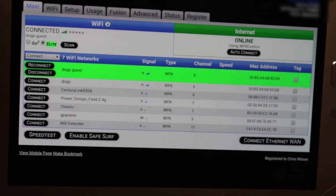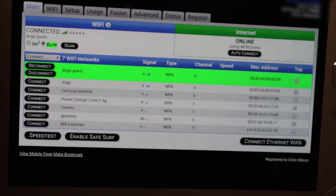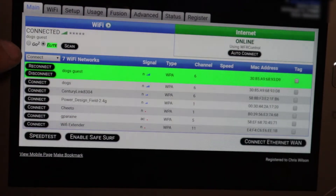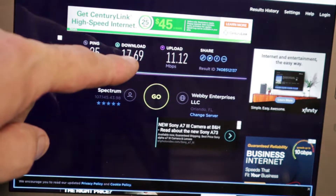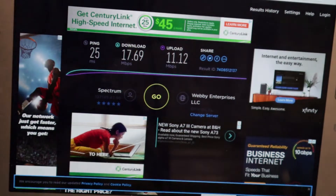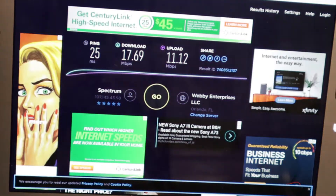It does have a WiFi signal and we can see the lights — it's actually receiving a signal. Let's get a tablet and see what it does. It's up and connected. You can see it's connected to 'dogs' — that's the house network. It's online, got the internet. We got about 17.5 download and a little over 11 up.